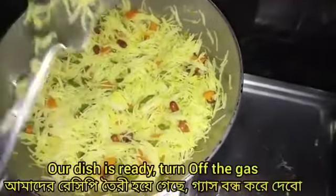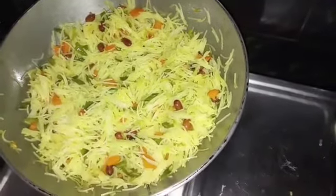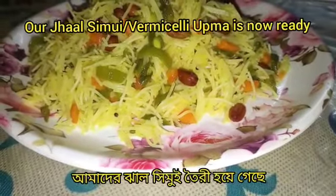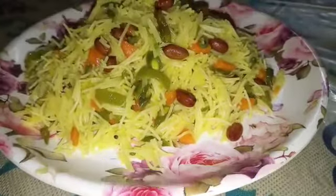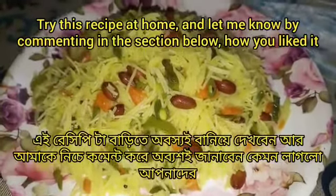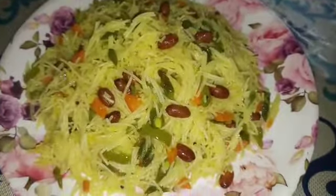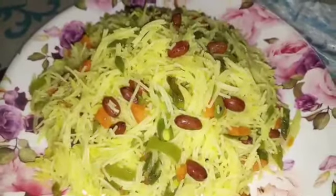Now I am going to the store. I will be showing you lunch with tea, along with other breakfast ideas. This video — please like and share, and press the bell icon.